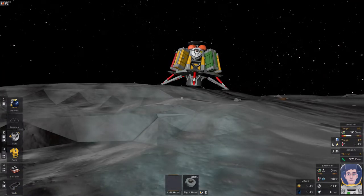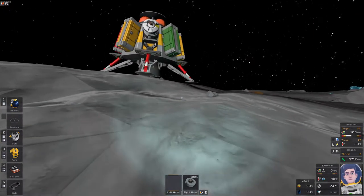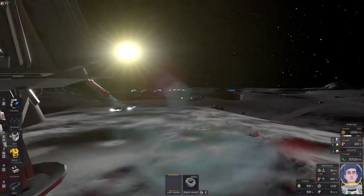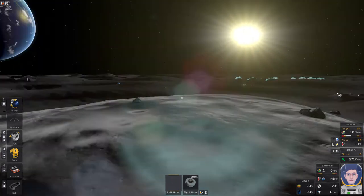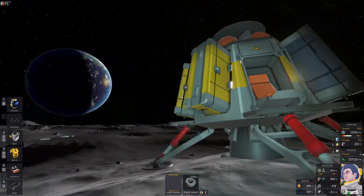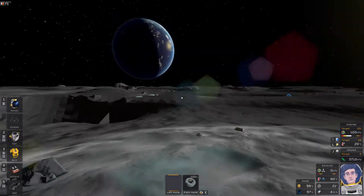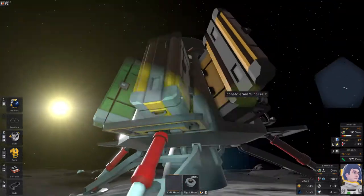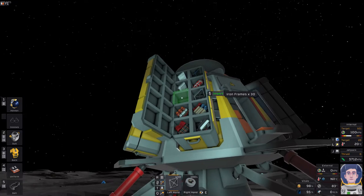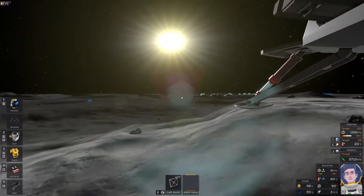Okay cadet, so you've just fired up Stationeers for the first time, landed on the moon, and want to know what to do with the content of your lander. In this video we're going to do a quick run-through of how you can use the lander's contents to quickly build yourself some shelter. There are pros and cons of the moon: no atmosphere means no storms, but you also can't extract gas from it.